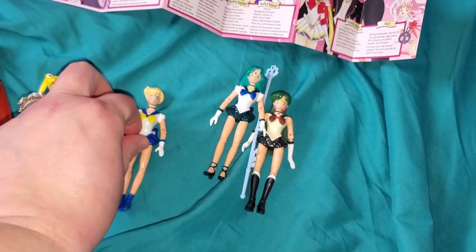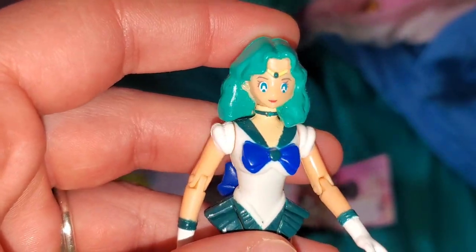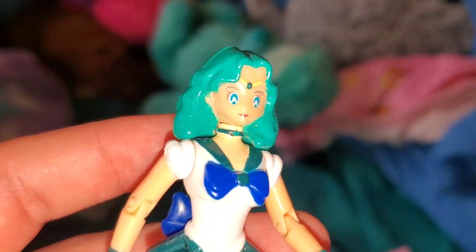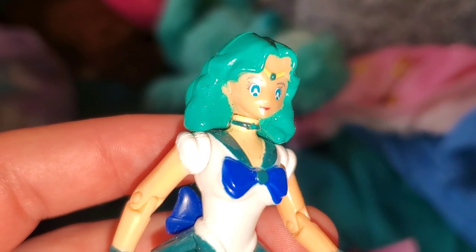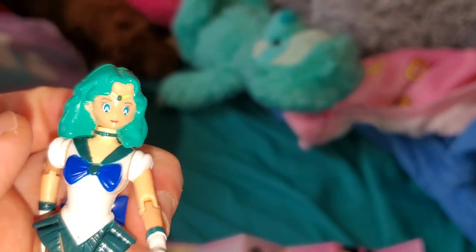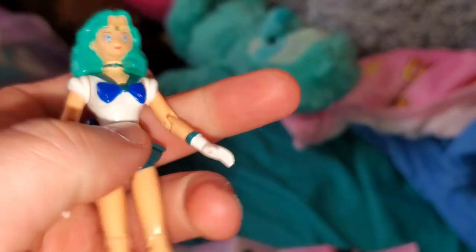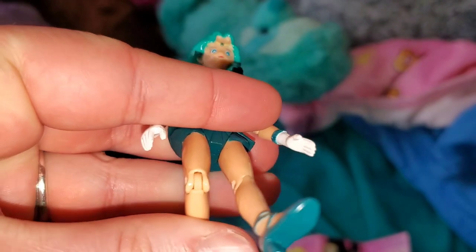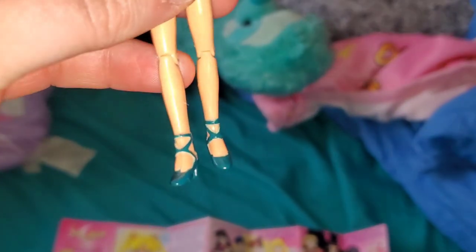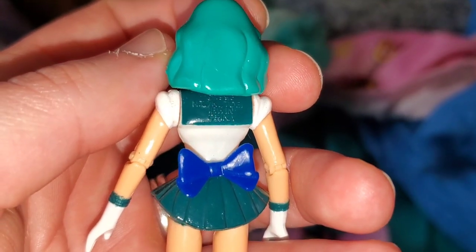Now Sailor Neptune - she's got actually the same face as her girlfriend. There's a little charm on her choker. They took a little more time with her than they did with Uranus. She can move her head, and her elbows and knees seem to be in working order. She sits exactly the same way as the others, and she also says 98 on the back.